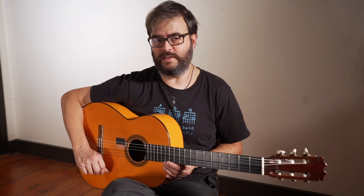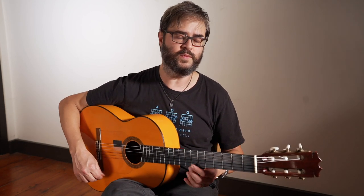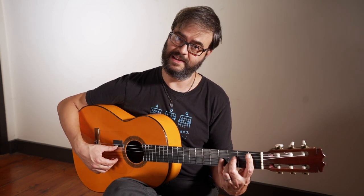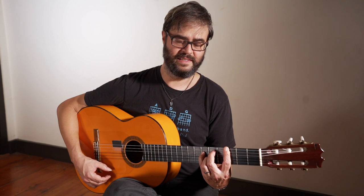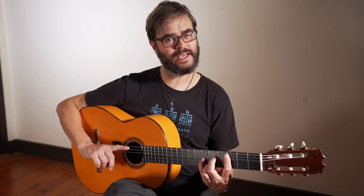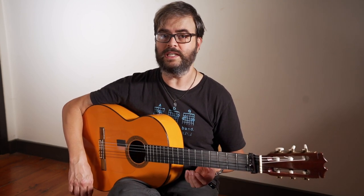That one was probably a little confusing. If you got them right — if you can remember what you were feeling — the first one resolved here, so this key. The second one was this key here. The next one was this one, and then the one after that was this one. But I didn't switch capos. So what did I do? Let's put the capo on the first fret and talk about that. The reason I was able to play four different keys with the capo in the same place is that I was using other sets of grips than just por arriba and por medio.